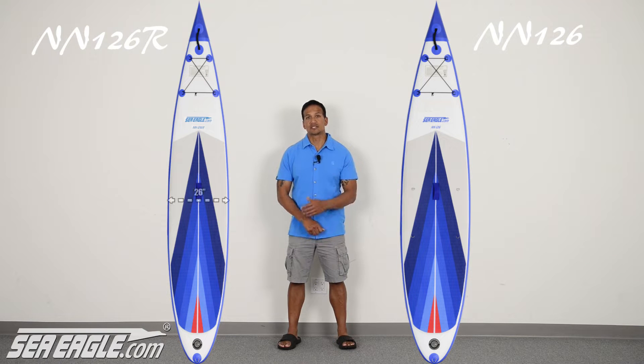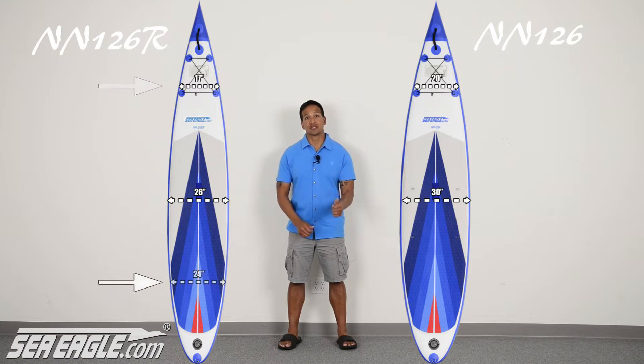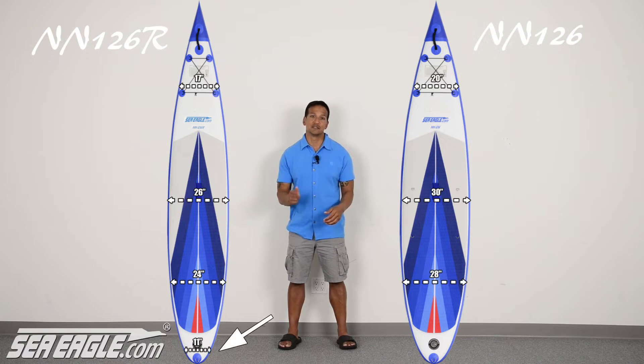The first thing is the 26 inch width of the Racer — that's 4 inches narrower than its sister, which changes the entire profile of the board. For instance, if you measure 36 inches in from the nose, you'll find that the Racer is 3 inches narrower. 36 inches in from the tail, it's 4 inches narrower. 6 inches in from the tail, and it's 2 inches narrower.